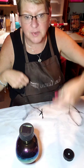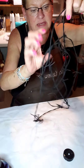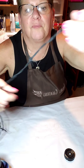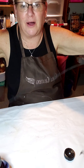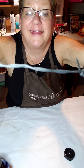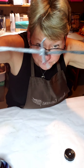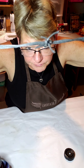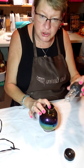It looks like barbed wire — can you see it? It has these little barb points along it. Obviously it's not sharp at all, that's why I can handle it like this, but it looks just like rusty old barbed wire. I decided I'm going to glue this down, but first I think I'm going to wrap some barbed wire around the neck of the tumbler with the glue gun.